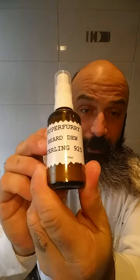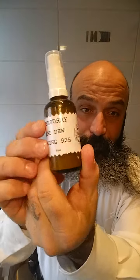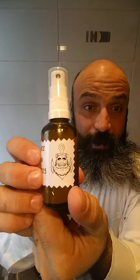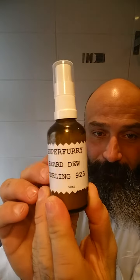What I would like to present you is Sterling 9 to 5 — Super Furry Sterling 9 to 5. It's made especially for the white/grey beard look. My beard is still more salt and pepper, but it still has great results. I tried it out the last few days and it's amazing — I love it.